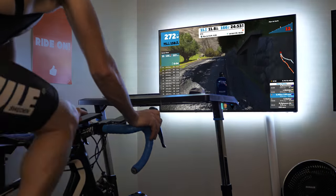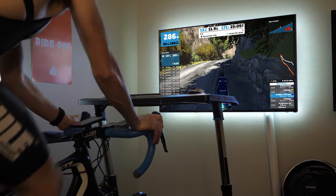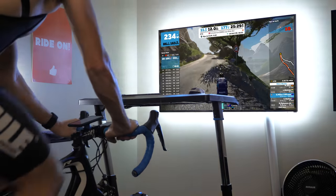That was my heavy breathing you could hear during those interval sessions. The next half an hour was spent riding up Alpe d'Huez on Zwift, putting the trainer up against the Asioma duo pedals and having the KICKR CLIMB do its thing.